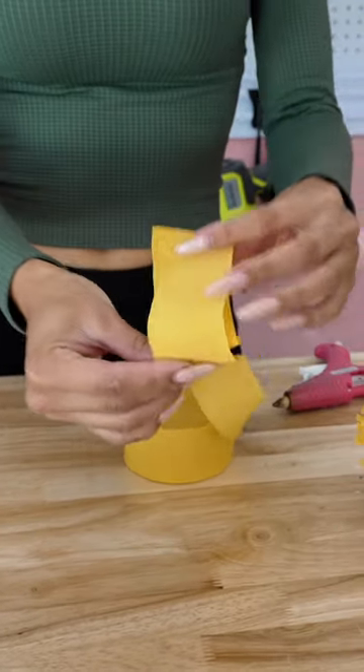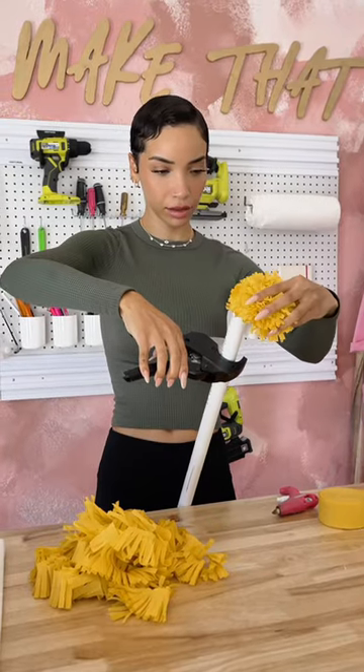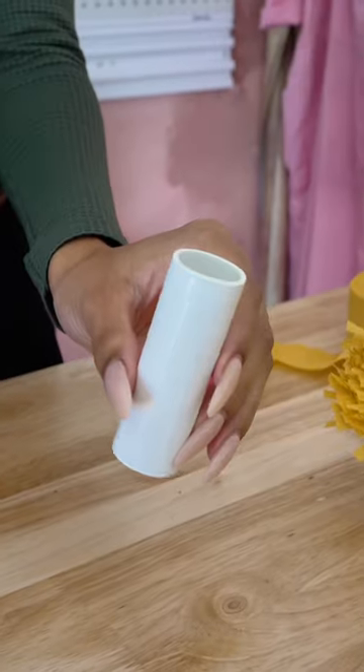Starting off with the daisies, I used yellow party streamers and folded it up so I could cut a bunch of it at a time and cut a bunch of slits into it. This is gonna be for the center of the daisy.